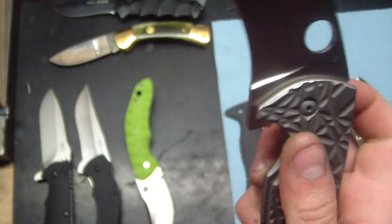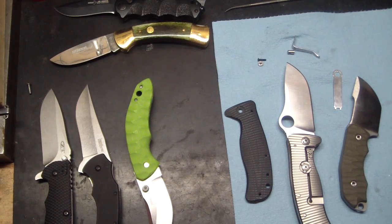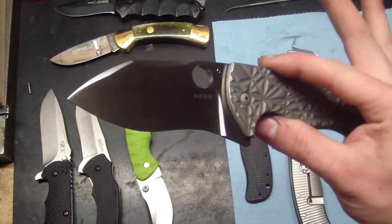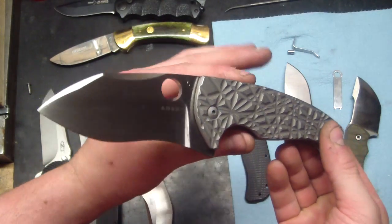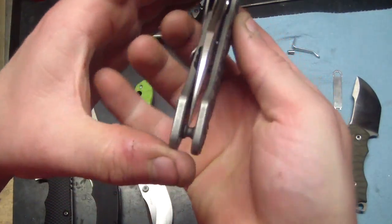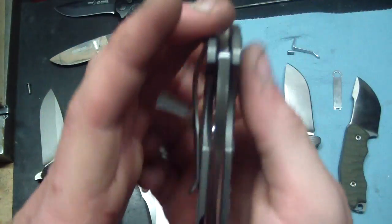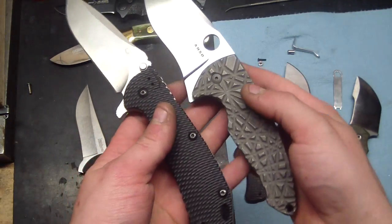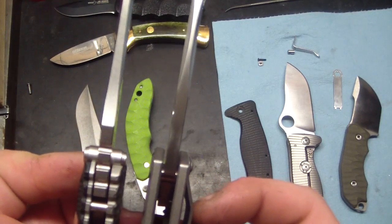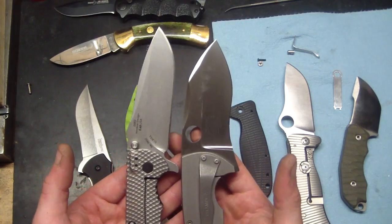Perfect lock-up, great detent — you can see right there with the flipper. It reminds me of RJ Martin. Very smooth, great detent. It's kind of like a Yojimbo 2 on crack, but a hell of a lot cooler than that. No locking issues whatsoever. It's a very nice thick blade — putting it up here next to the ZT 0560 for a size comparison. Almost the same size but the blade's just a slight bit shorter.